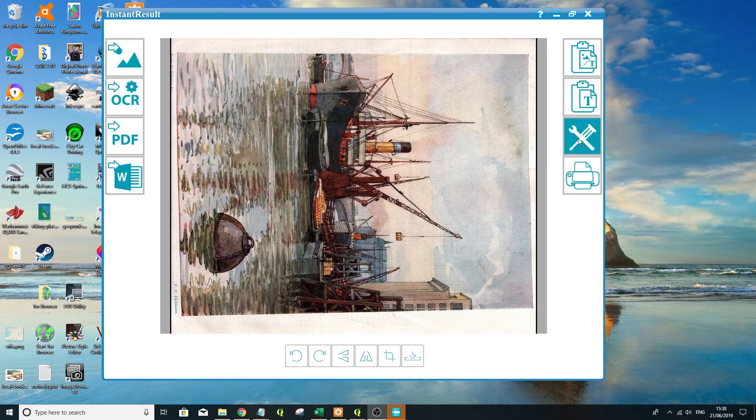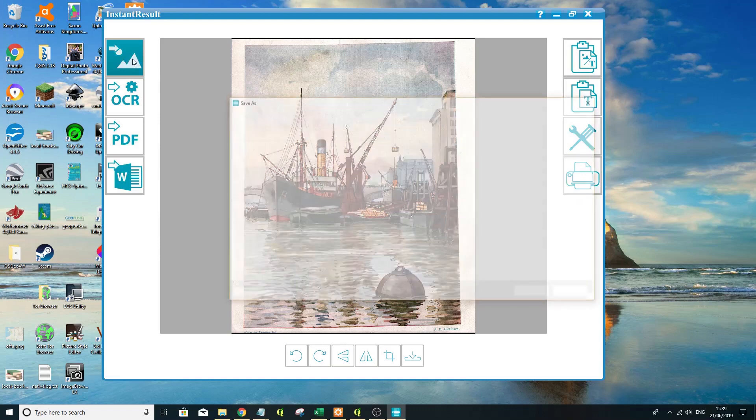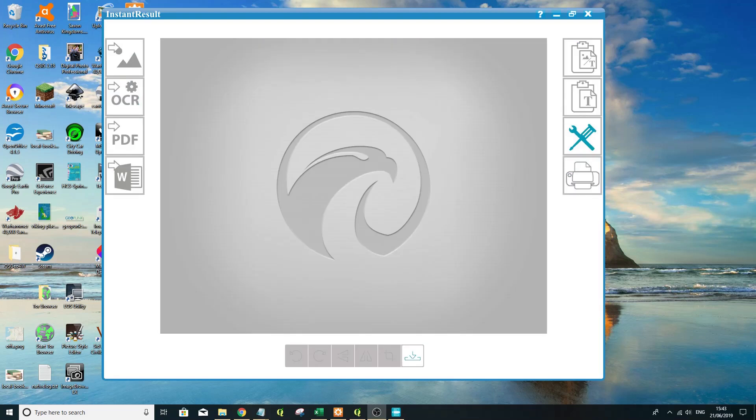How do we save this? We can rotate — cool, that's rotated. Save image. I can save this as, let's say, 'nice picture pool of London'. Now I'm quite happy with capturing images using instant result. Let's give it a go on a page of text, or a typical page with text and an image.